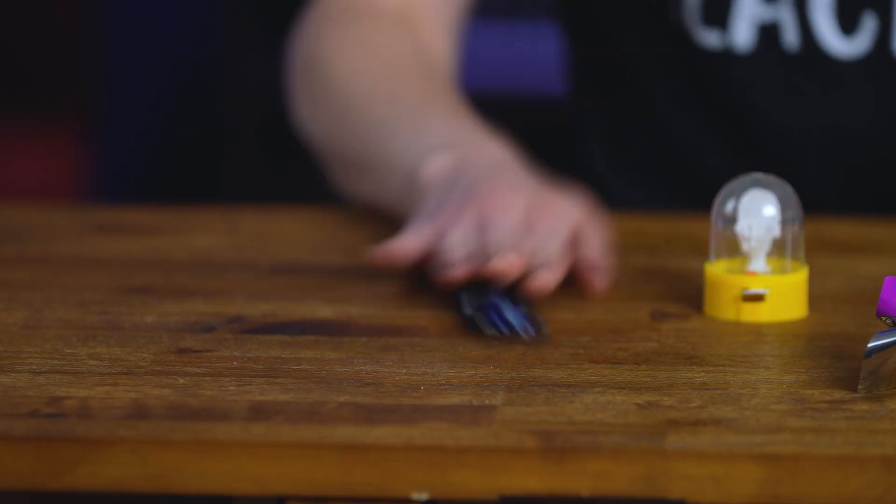I can push it gently, I can pull it hard, I can push it hard. So the next time you're playing with your toys, think a little bit more about if you're using a push or a pull to interact with them. Thanks for watching, and I hope to see you next time on another episode of Miss Shelley's Science Show.